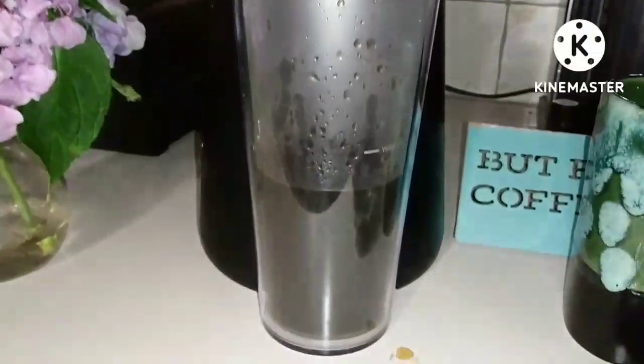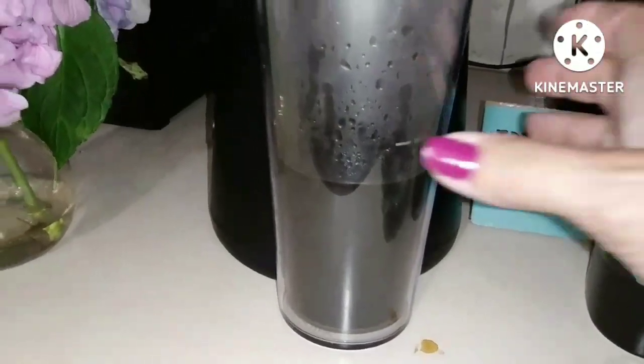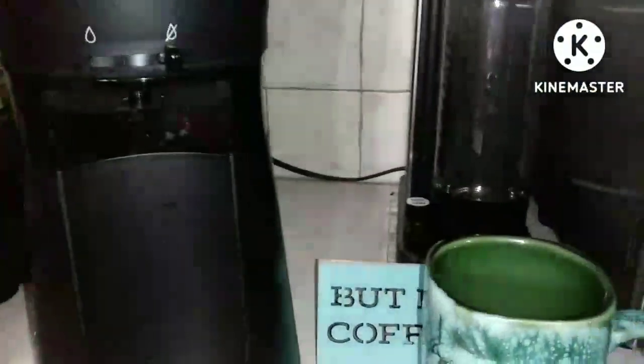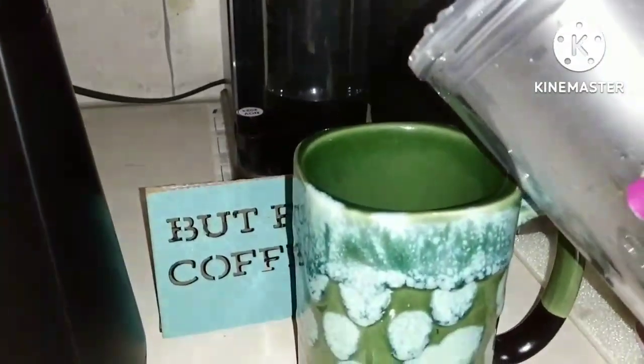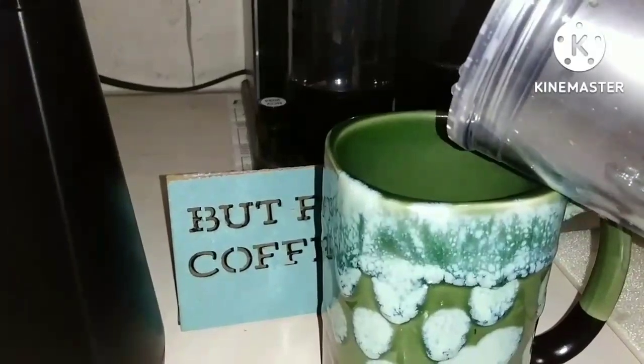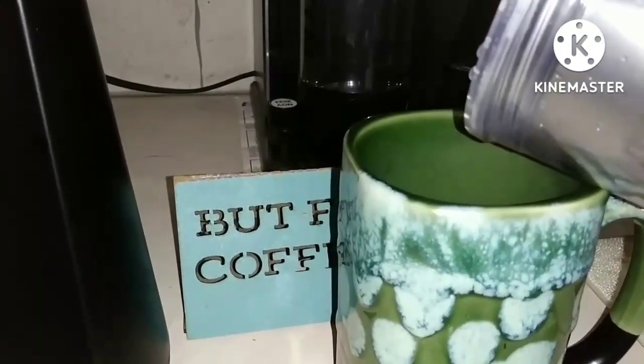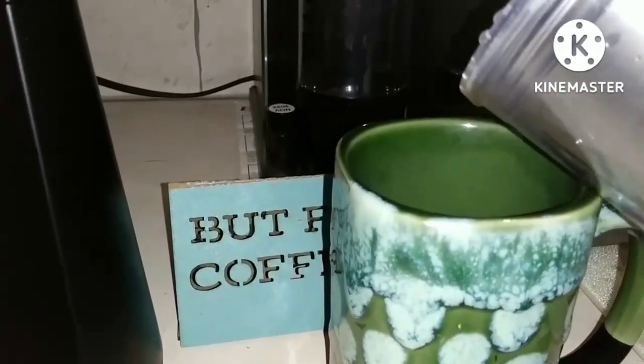All right, so plan B worked. I have some hot coffee. But I'm not going to ice it — I'm just going to drink it hot this morning.